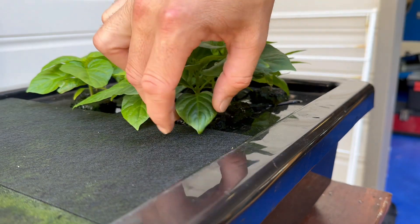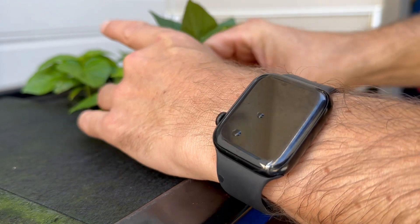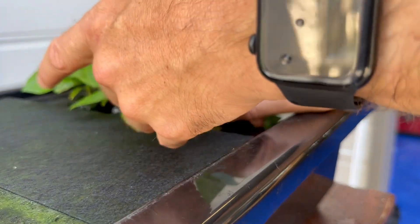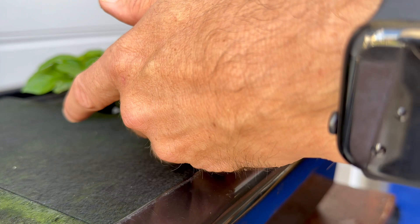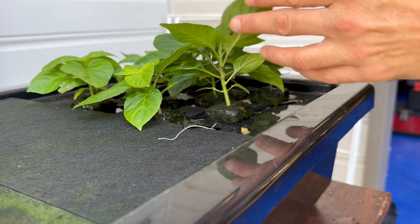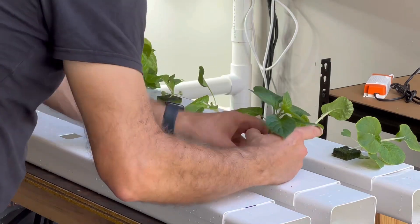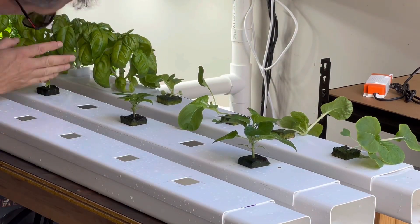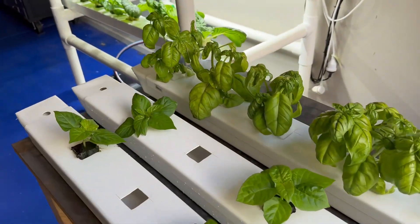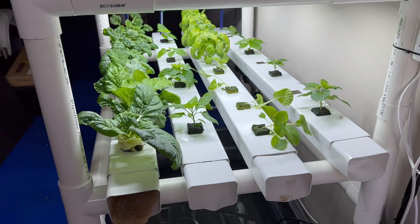Let's see if we can pull out one of these pak choy, and then let's see if we can pull one of these chillies out without wrecking the roots. Okay, that's the chillies in the rails. Now that's the chili and the fresh bok choy in the system.